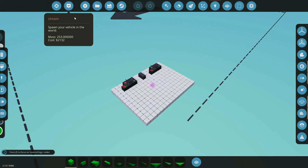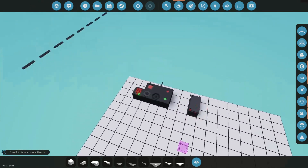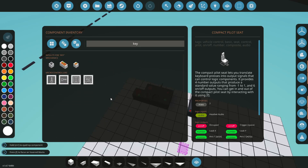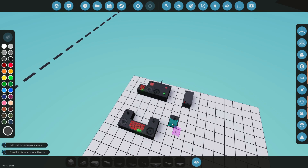Now that we've built that, we can change this a little bit. We're going to use the same setup but double it up — we're going to get another keypad. So we'll copy this and improve it: we need a keypad, a speaker, a microphone, an antenna, and another antenna.